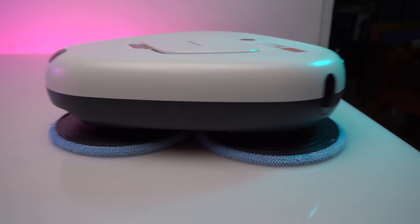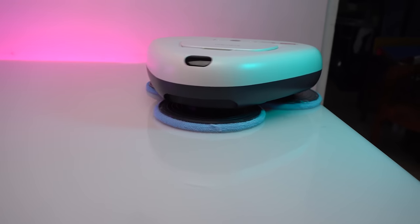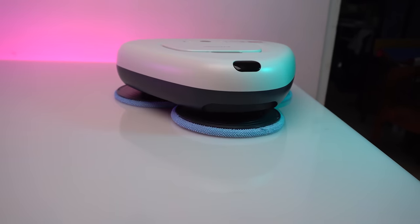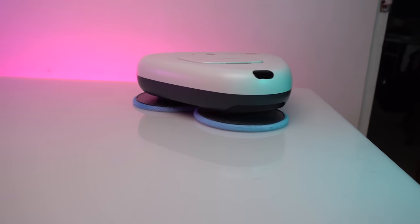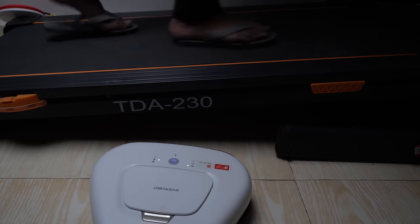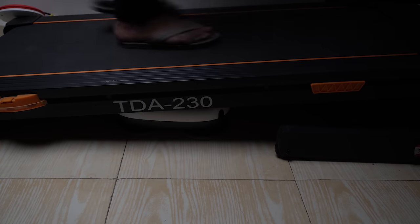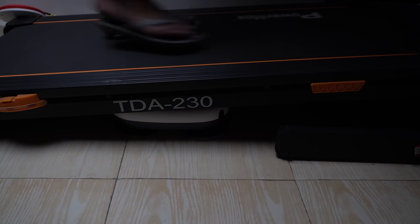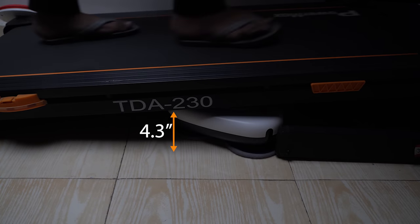It also has fall prevention with an anti-drop sensor that avoids any fall from high places such as stairs or hallways, and moves away to clean your home efficiently and safely. This robot can easily get into the hardest areas such as under your furniture, bed, and couch, with its slim 4.3-inch body, cleaning efficiently.